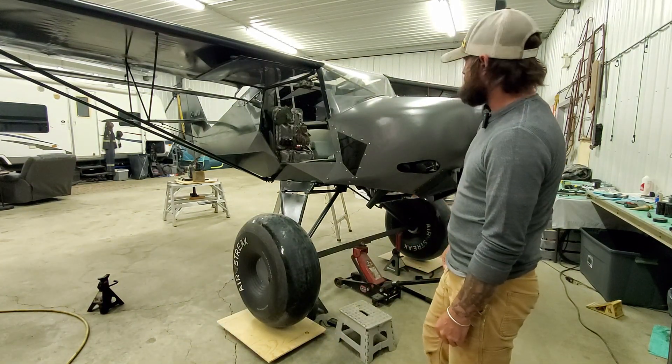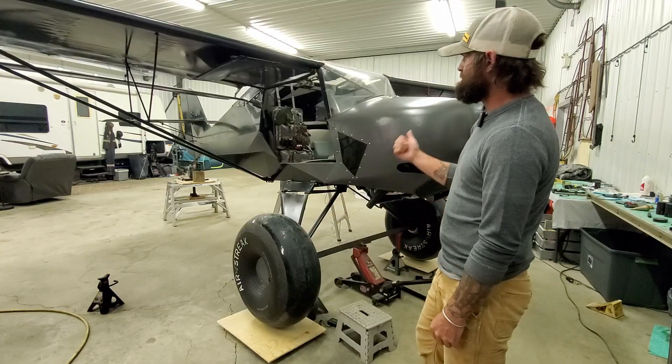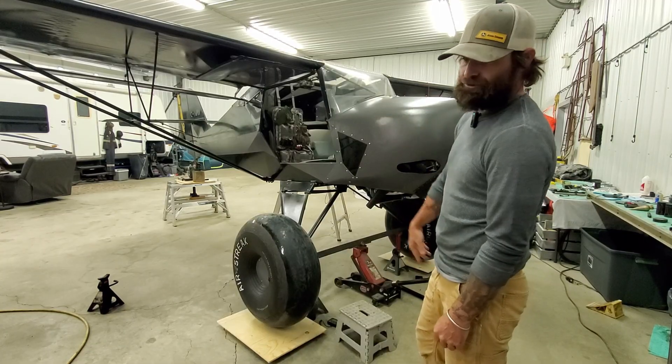We'll weigh it again three times, find the average, and then I'll know if I can fly it full of fuel with no gear.